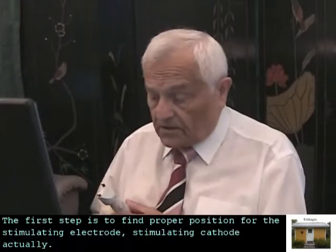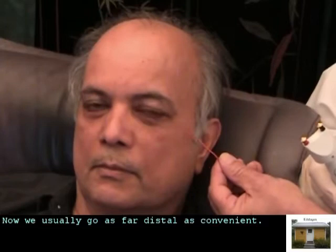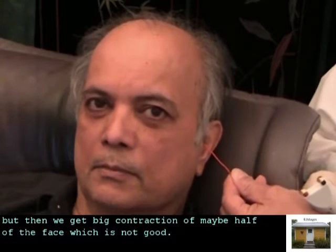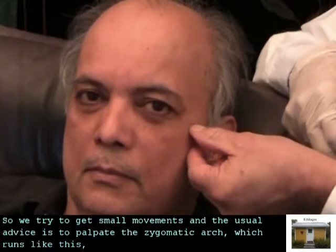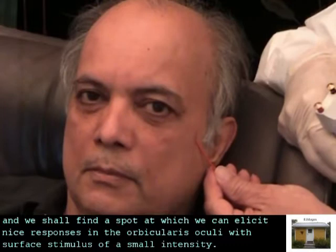The first step is to find the proper position for the stimulating electrode — the stimulating cathode. We usually go as far distal as convenient. We could start stimulating where the facial nerve emerges, but then we get a big contraction of maybe half of the face, which is not good. So we try to get small movements. The usual advice is to palpate the zygomatic arch and find a spot at which we can elicit nice responses in the orbicularis oculi with a surface stimulus of small intensity.